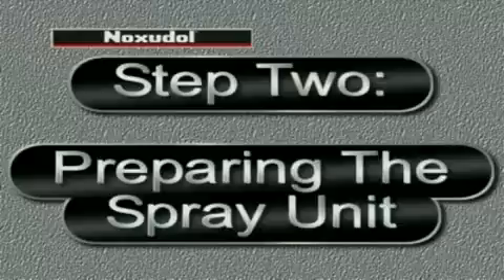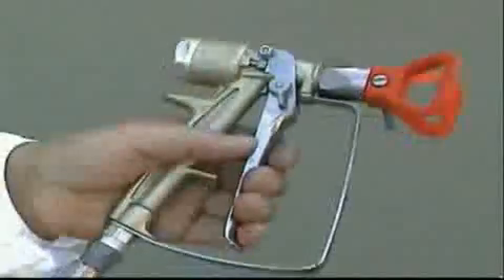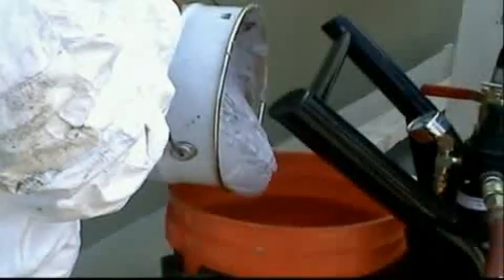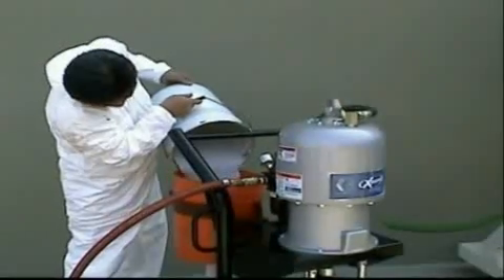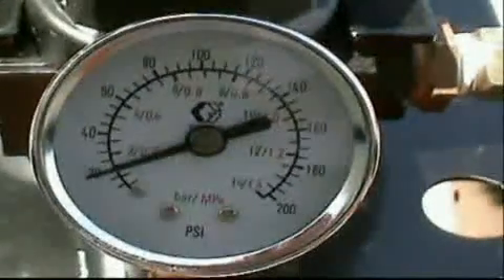Following the manufacturer's instructions, we prepare our spray unit. We make sure we have the proper nozzle. Pour the mixed Noxadol 3100 into the hopper. For this sprayer, we set the pressure at 20 pounds per square inch.